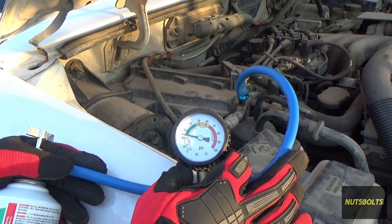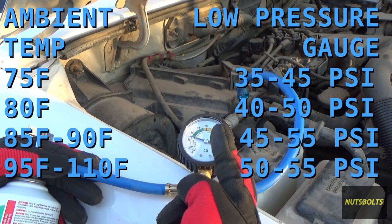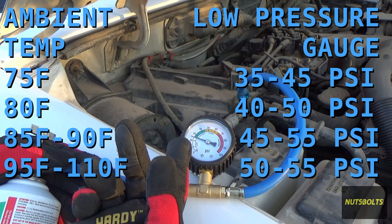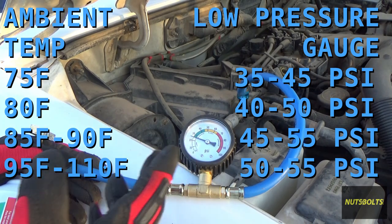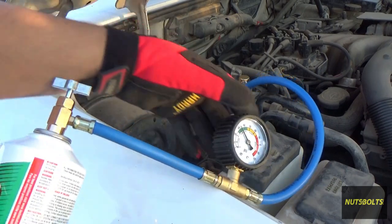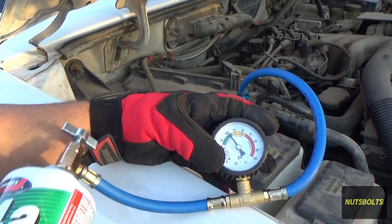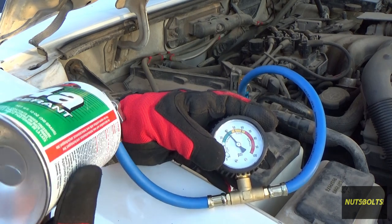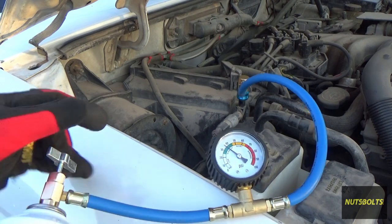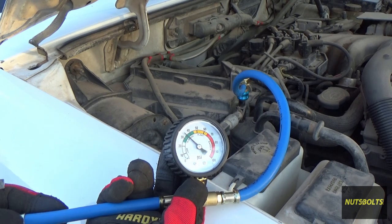Now that the compressor is running more or less constantly and no longer short cycling, I'll fill it until the gauge reads the correct value for the current temperature. At around 100°F, the low side should read about 50–55 PSI. I'll keep opening and closing the valve as needed. When you want to check your reading, back off and close the valve — right now I'm around 35 PSI, so I'll keep adding a bit more.